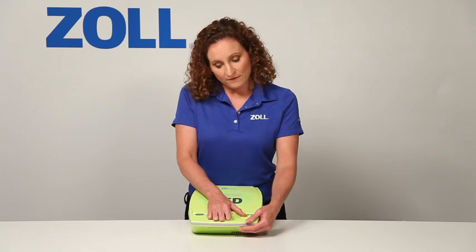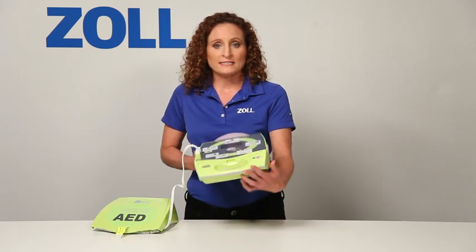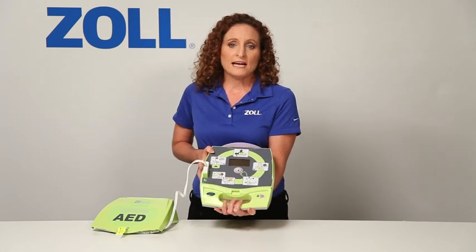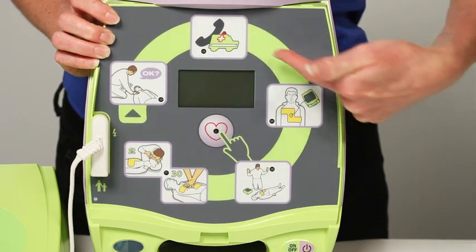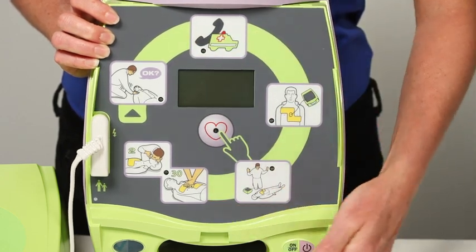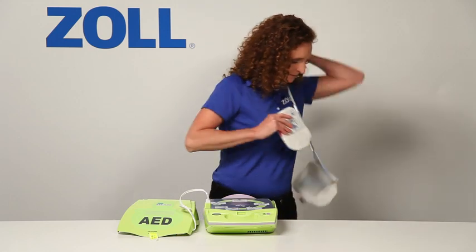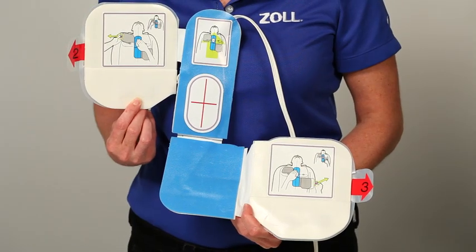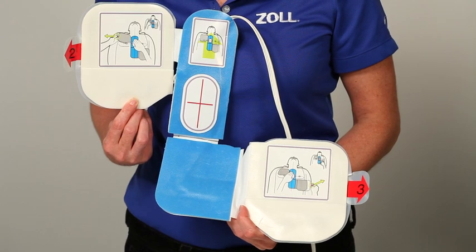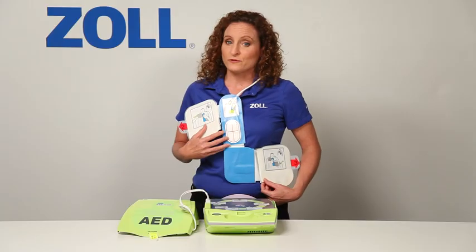Here we have several graphical icons. When I turn on the AED Plus, it will provide an audio prompt and light the icon for each of these rescue steps. These are CPR-D pads, which are quite different from the two electrode pads found on other AEDs. They are designed for fast, accurate electrode placement.